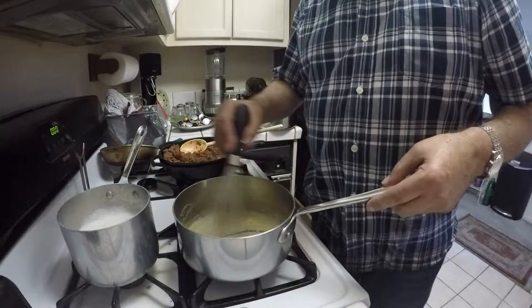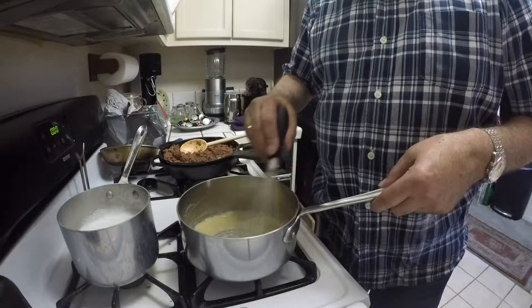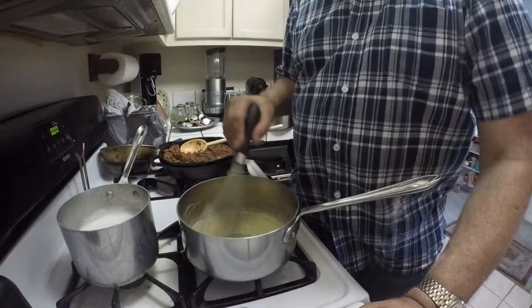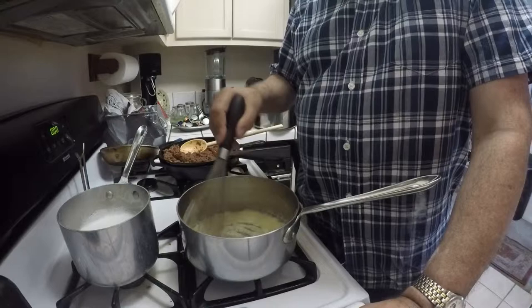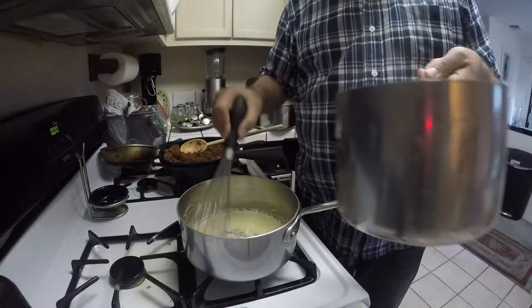I have my stove top at about heat level 4, and we will let this cook for just a little bit. We don't want it to get brown, otherwise our bechamel sauce will be too dark. Now we are ready for the warm milk — I am going to add 3 and a third cups of warm milk to this roux.